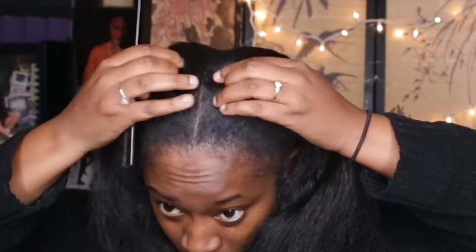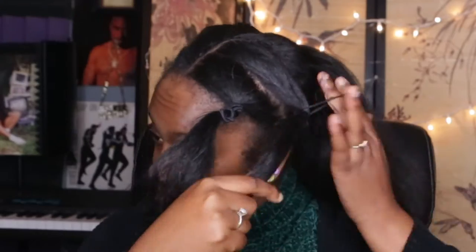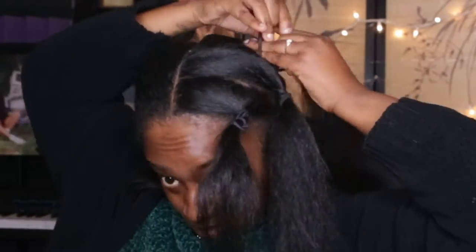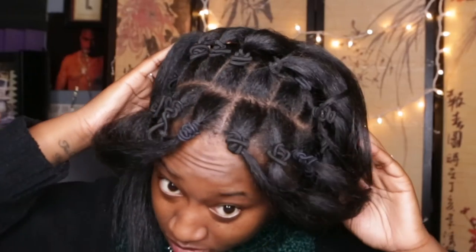So to achieve this look, what I did was I parted my hair straight down the middle, and then I sectioned it off. In each of the two sections, I just went in and added four different parting spaces, and then I made boxes out of those sections.